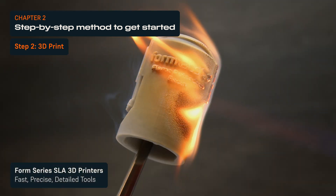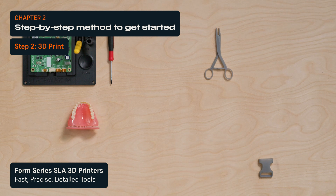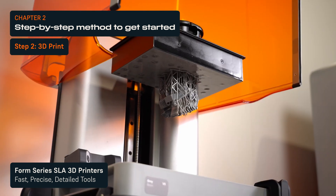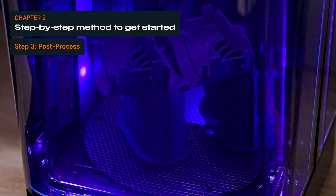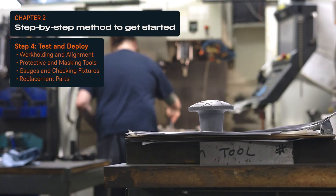Stereolithography, or SLA 3D printers, are fast, easy to use, affordable, and offer a wide range of advanced materials. They're ideal for producing precise, smooth, and ergonomic tools with fine details. After printing, depowder and clean SLS parts, or wash and cure SLA parts. Finally, integrate the tool into your manufacturing operations.